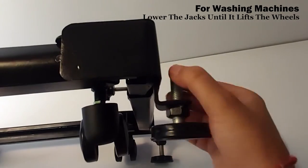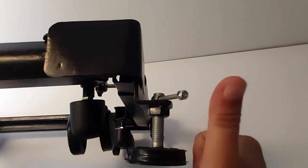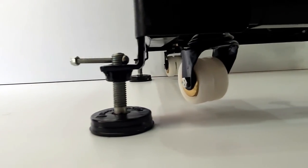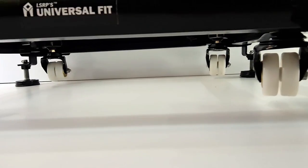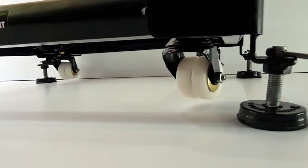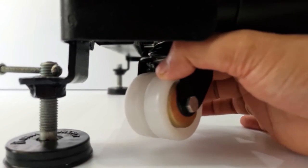To use the stand with any appliance apart from top load and front load washing machines, the jacks need to be lowered to touch the floor firmly. To make it lift the wheels, so that it can hold all the weight of the machine and absorb the vibrations caused by the machine during spinning operation.